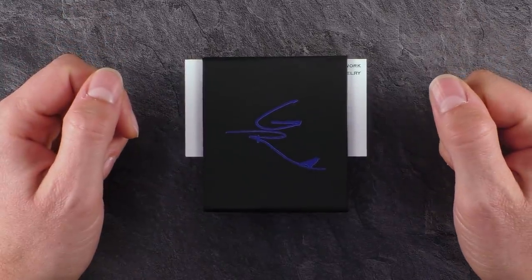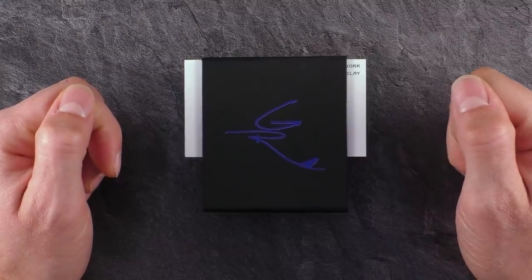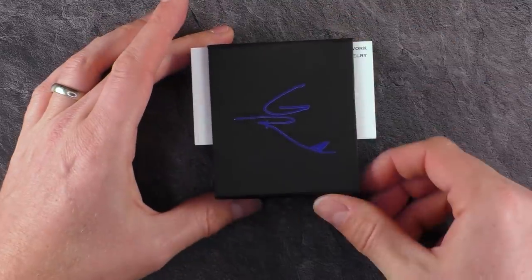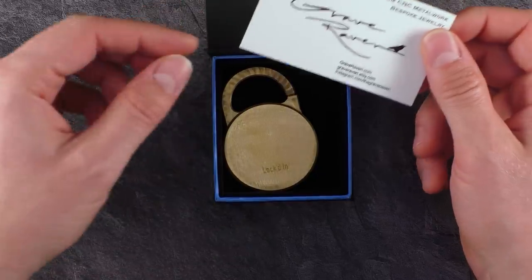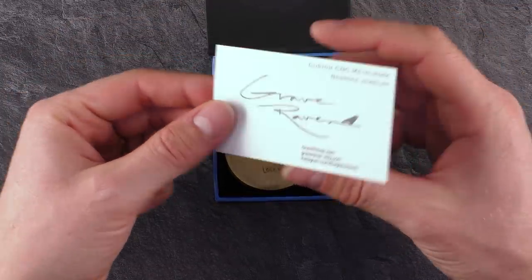Hi, and welcome to another episode of Mr. Puzzle. Today's episode is about this puzzle here — another puzzle log to be exact — which comes in this pretty cool looking box. And if I open it up, you can see what today's episode is about. It's about another padlock puzzle manufactured by Grave Raven from graveraven.com.